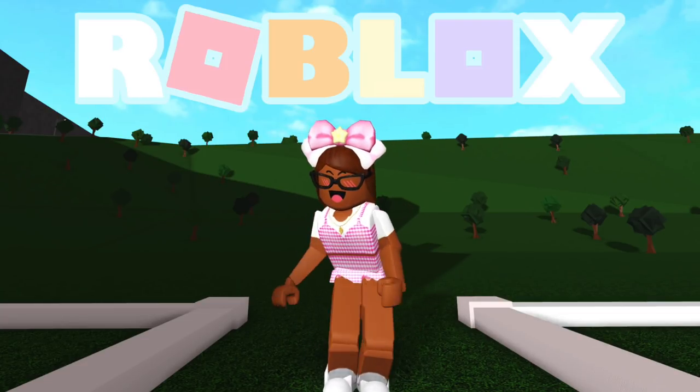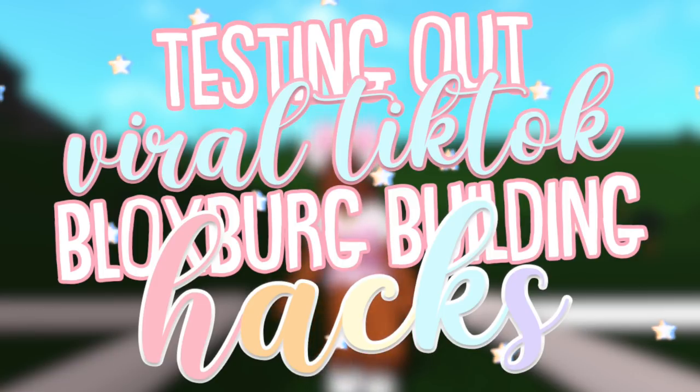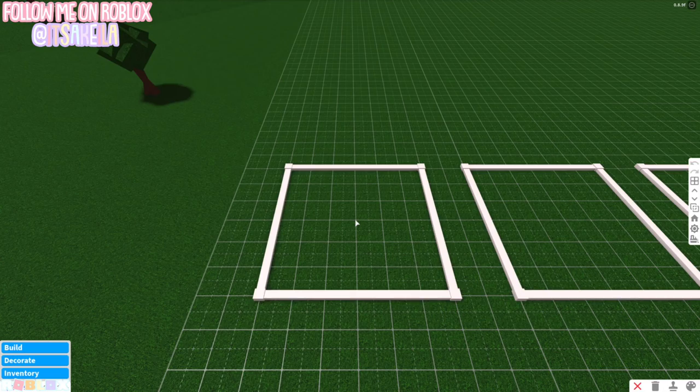Hi everyone, it's Akila, welcome or welcome back to my channel. In today's video we're going to be testing out some viral TikTok Bloxburg building hacks, so without further ado let's get started.